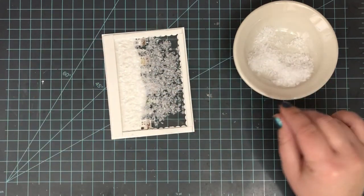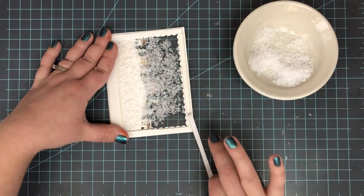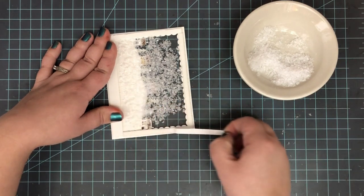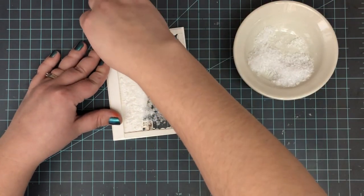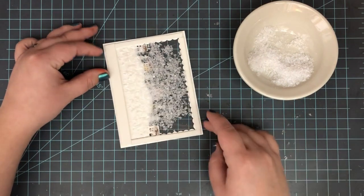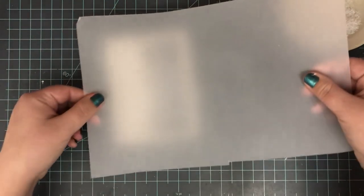Once I get enough in there, I'm going to start removing the backing paper off the foam tape. You need to be careful with this — if you shake it, your snow will fly everywhere, stick to your adhesive, and it just won't work out. So make sure you're not jerking this around as you're removing that backing paper.